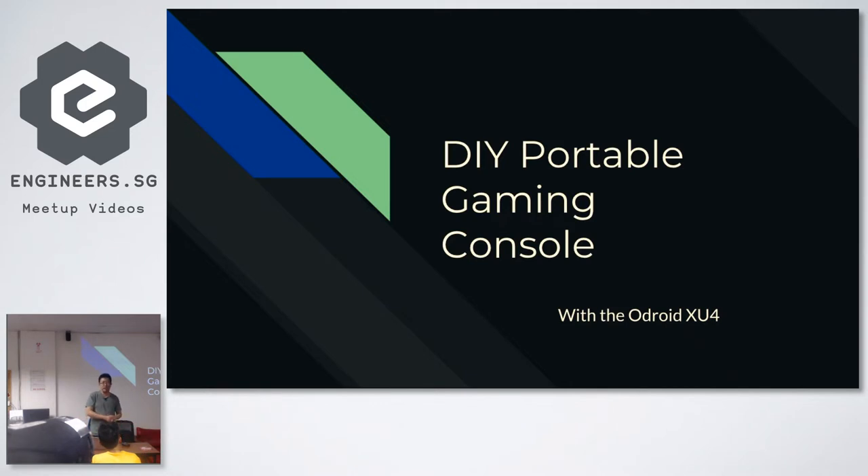Today what I'm going to talk about is something I did back when my company had a hackathon. I was new at the company so I couldn't really do much software-related changes. So what I basically did was build some kind of hardware device, and it basically runs off an Odroid XU4. Some of you may have heard of it — it's a very powerful ARM-based SBC.